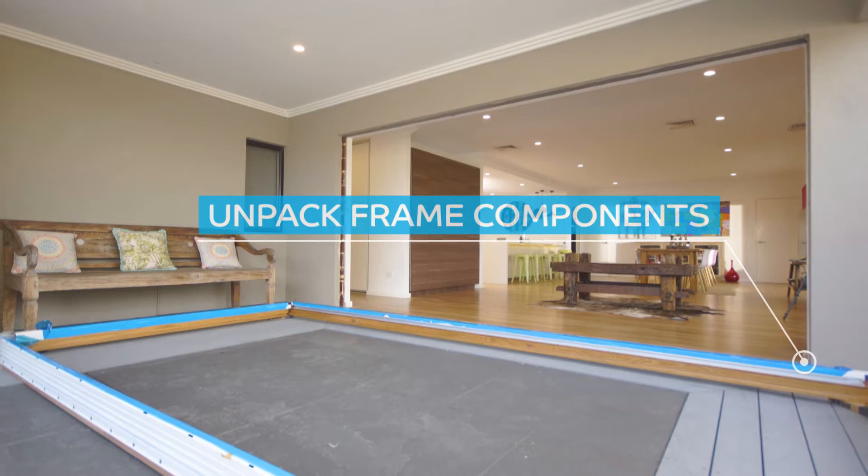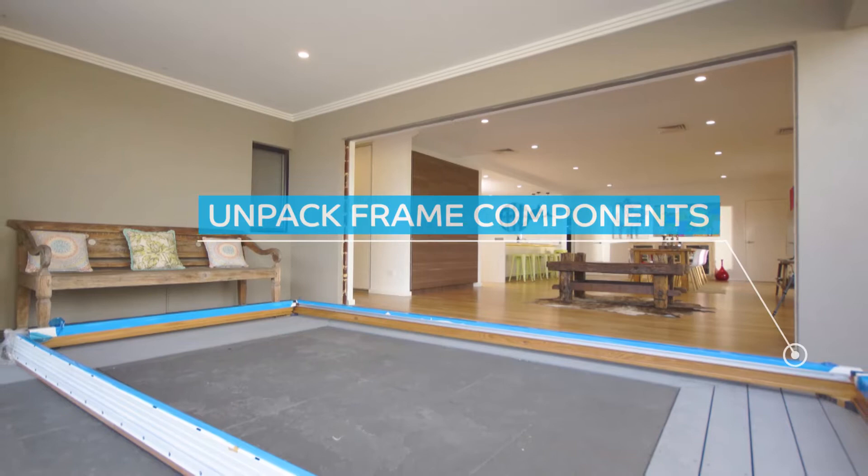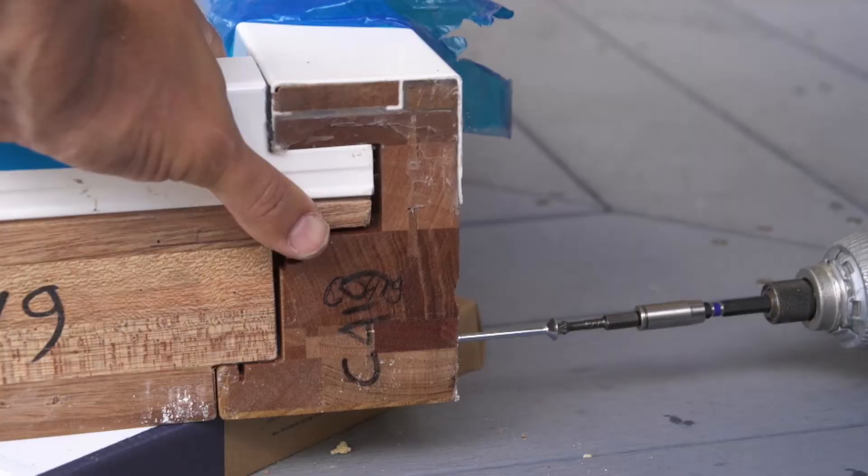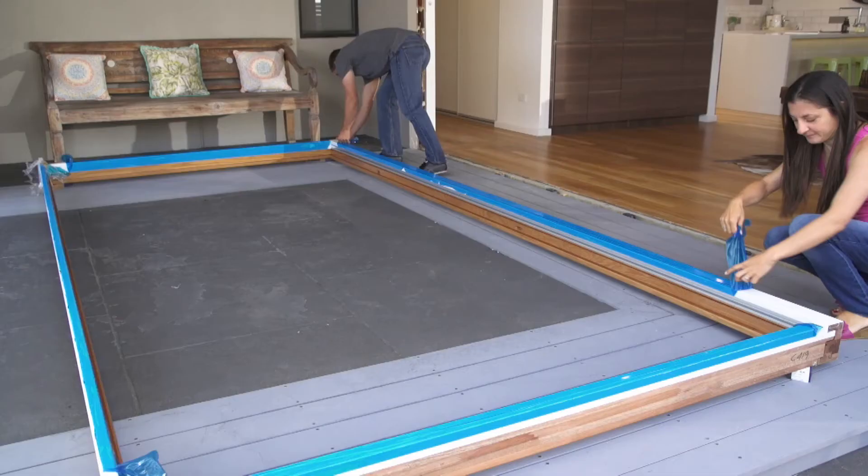Begin by unpacking the frame components and taking the exterior trims out of the head frame section. Carefully position the frame sections on the floor, making sure to protect the finished edge against the floor from scratches with a suitable material. Align the sections and screw them together using the screws provided.